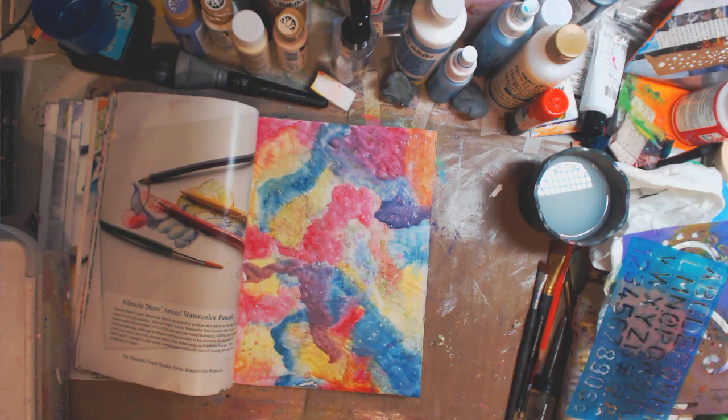Hey guys, how you doing today? It's me, Kelly. So today we're going to do a mixed media art journal page background. And what this is, is I'm going to use the products that I have been using that you guys requested to see in an art journal page.